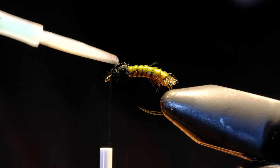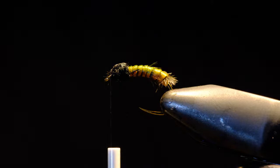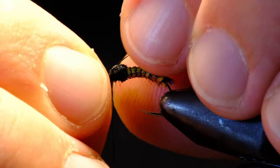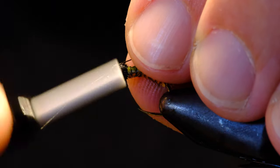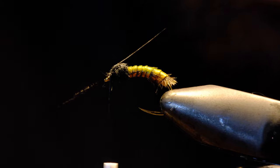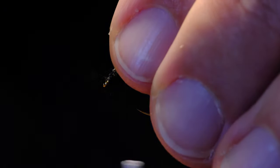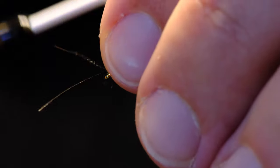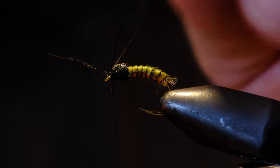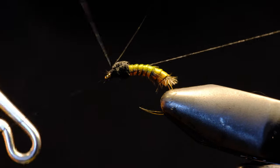I will just put some UV cure over those pheasant tail fibers, just for durability and to make it more bug-like. Next I'll add the antenna of a single strand of some pheasant tail, doing each side of the thorax — it'll be as long as the body. Once I'm happy with it, I'll whip finish.